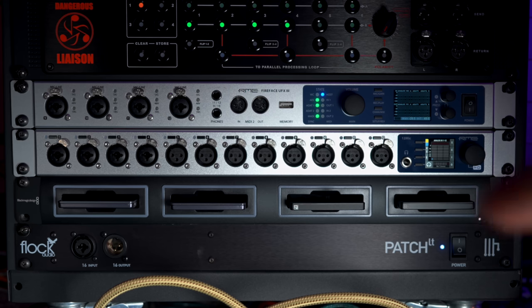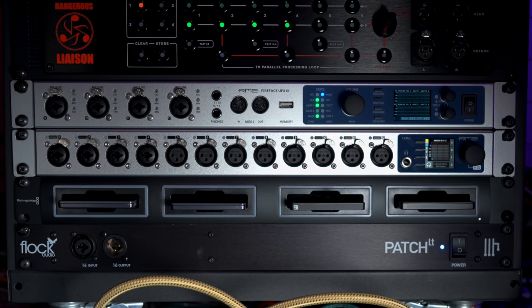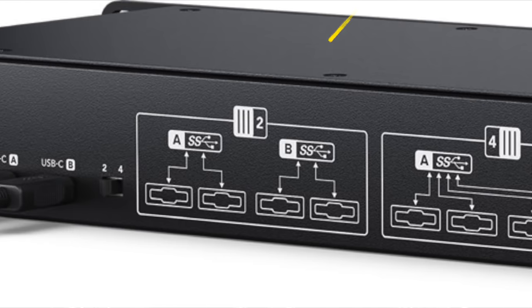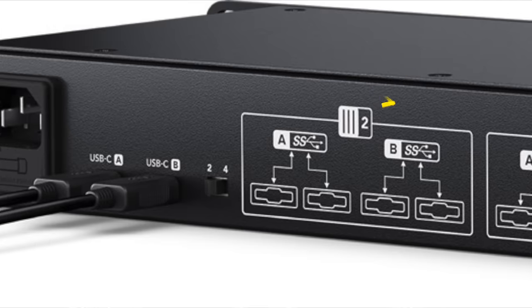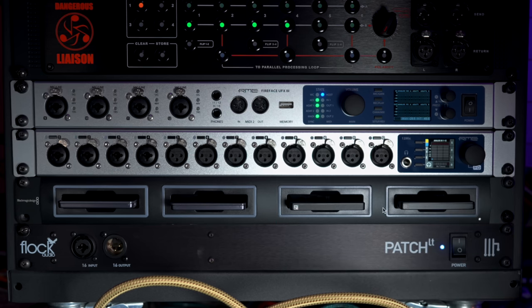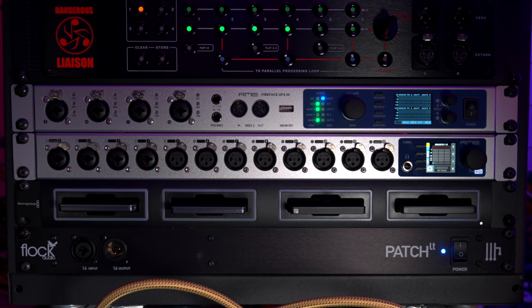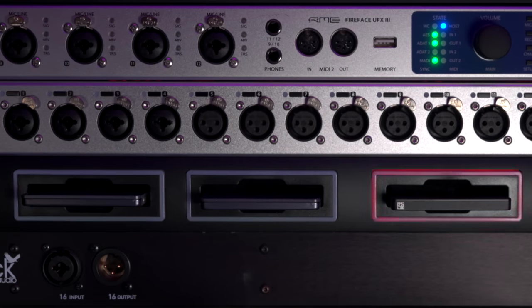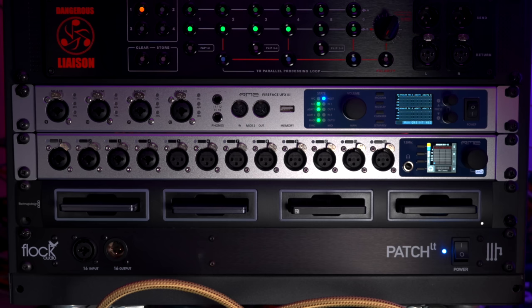If you feel you need to spread the load amongst the SSDs, Blackmagic have done something really clever: in the back you can switch between one bus communication with one USB cable, or you can split the hard drives between two USB buses. So you can have two USB cables — one for the first pair and one for the second pair — which is really brilliant. This could potentially work great if you're using two SSDs on one computer and the other two SSDs on another computer. When an SSD is being used, you'll see it light up with a red LED, so you know which SSD is being utilized.